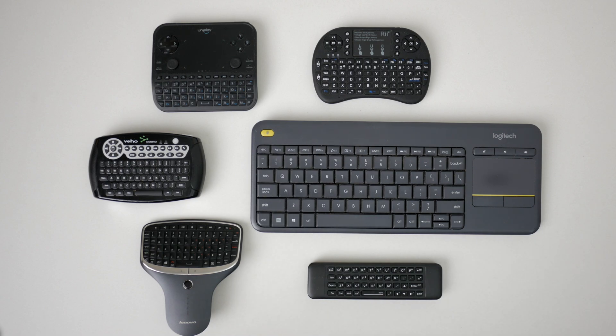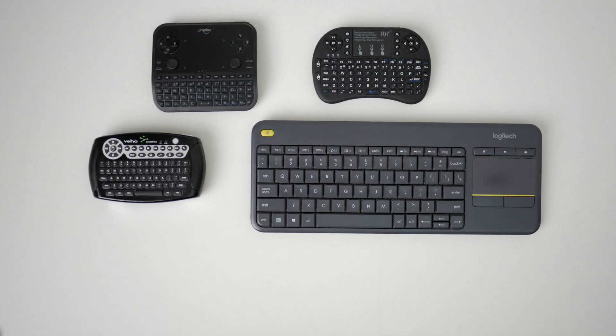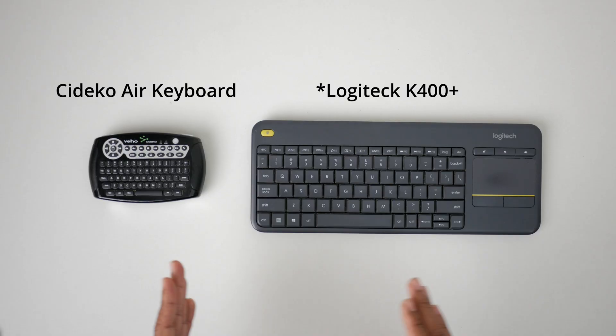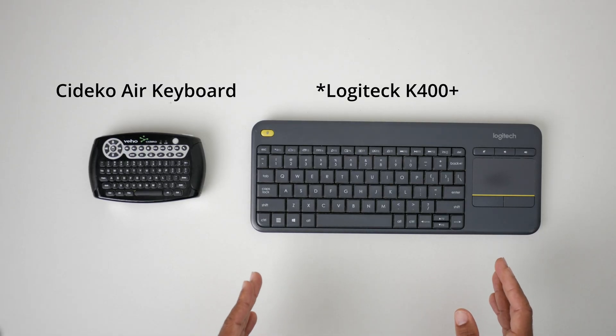Over the years, I've used plenty of mouse keyboard combinations to control my HTPC from my sofa. However, only two have survived: the Sodeco Air Keyboard and the Logitech K400 Plus.